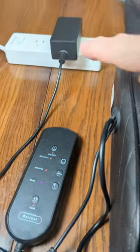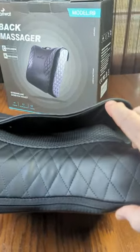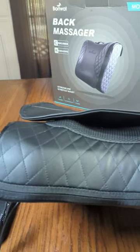It has a full controller for all the different modes. It comes with the adapter you're going to need, and it even has an adapter for 12-volt car use. It has a handle on the top so you can carry it around. And what's really amazing is the thickness of it — it's not thick, which means you can use it on most of your chairs and in your automobile also.